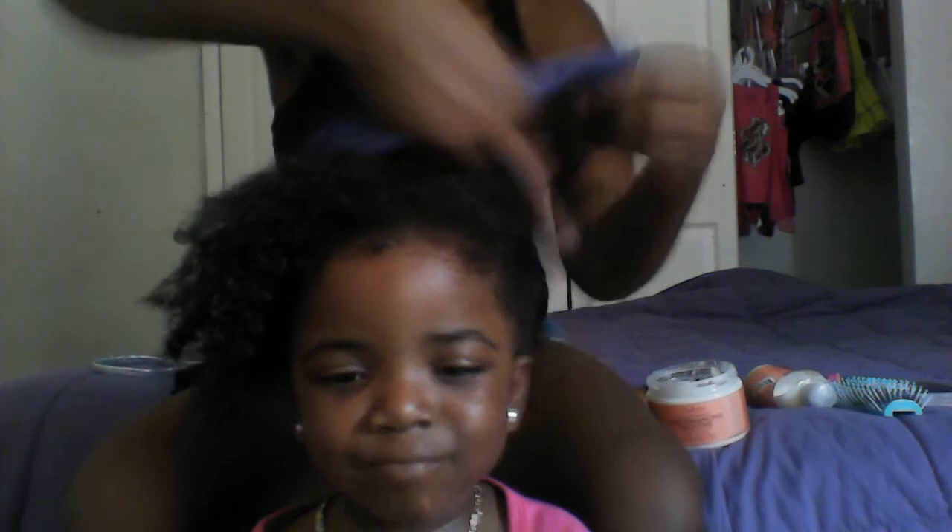Okay, so make sure each section is detangled. Just making sure everything is moisturized good on the hair.